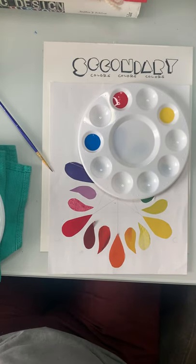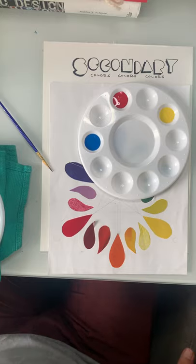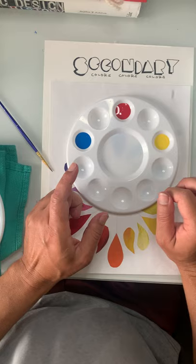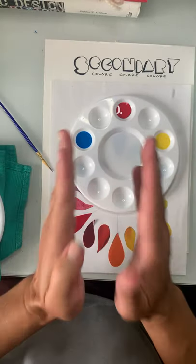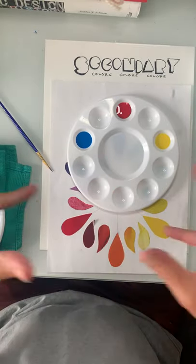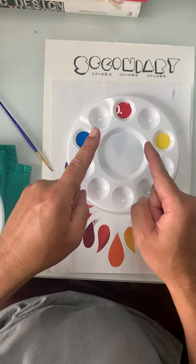Hi everybody, Mr. Pasch here. For this video tutorial we're going to talk about mixing the secondary colors — green, purple, and orange. The reason we call those secondary colors is because we use the primary colors to mix them. No other colors can mix each other and make the primaries; primaries are primaries, they're number one — they just stand out as pigments.